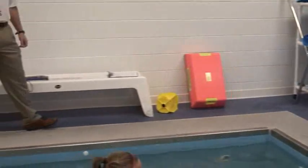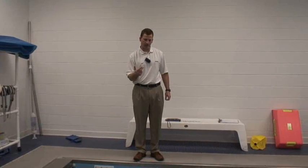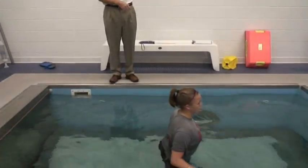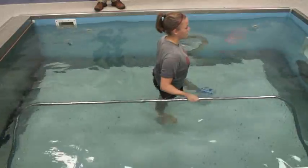Here we're going to do standing leg extension to work on her glutes and her hamstrings. At the same time, she's having a little bit of trouble getting her passive extension back at six weeks out. So it's going to be passively helping her extension, but actively resisting her hamstrings and her glutes.